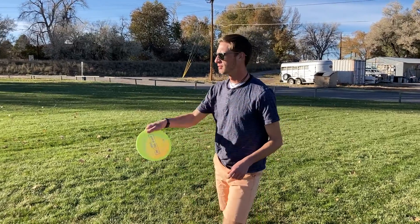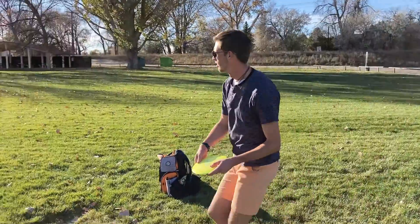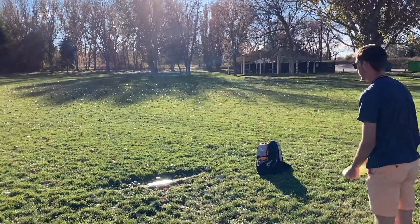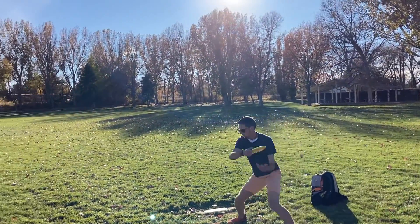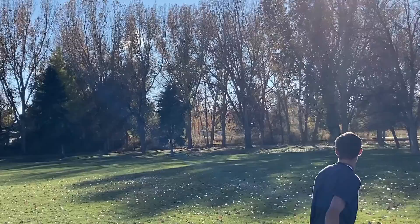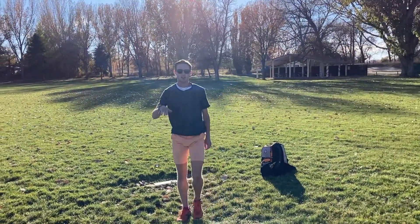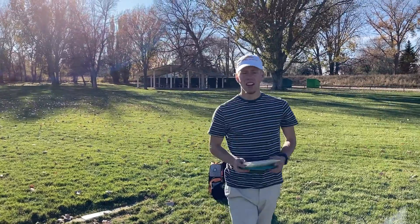Alright, this is a hyzer by the 300-foot hole. Didn't quite make it there. Held the line perfectly though. Flipped up just a baby bit.